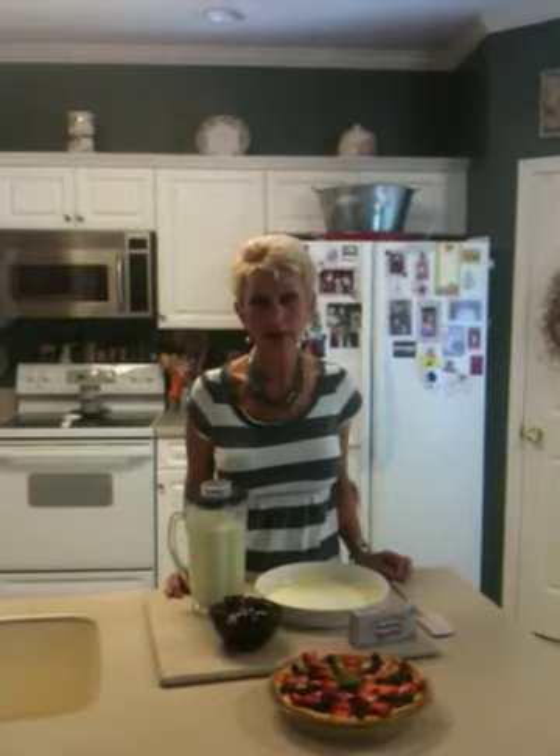It starts out with Philadelphia brand cream cheese — you're going to want to use two blocks, which is 16 ounces. Let yours soften at room temperature for about 30 minutes, then cut it up into bite-sized cubes and put it in your blender.